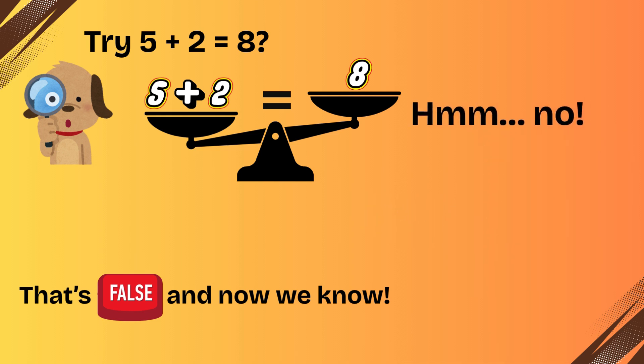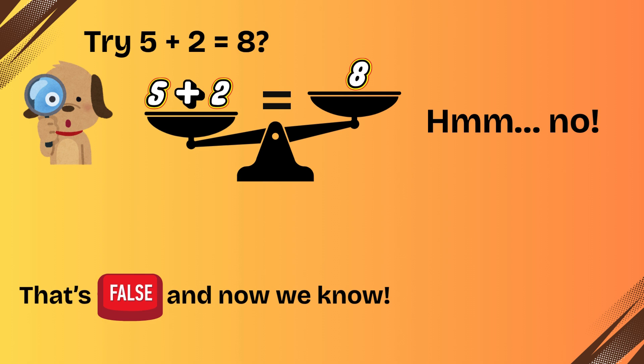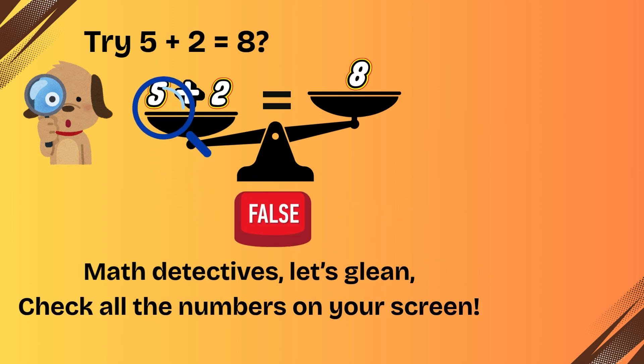Try five plus two equals eight. Hmm, no, that's false. And now we know, math detectives, let's glean — check all the numbers on your screen.